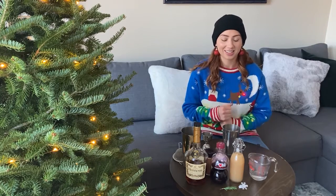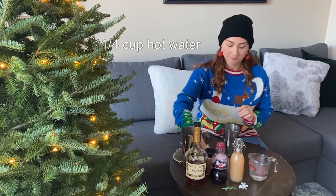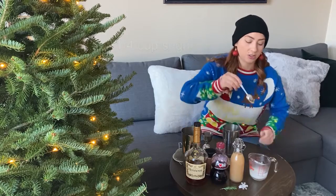We're gonna start off by making our pomegranate syrup. This is the first flavored syrup we've ever made, so get excited. We're gonna start off with a quarter cup of hot water and a quarter cup of sugar. Just stir till the sugar dissolves.